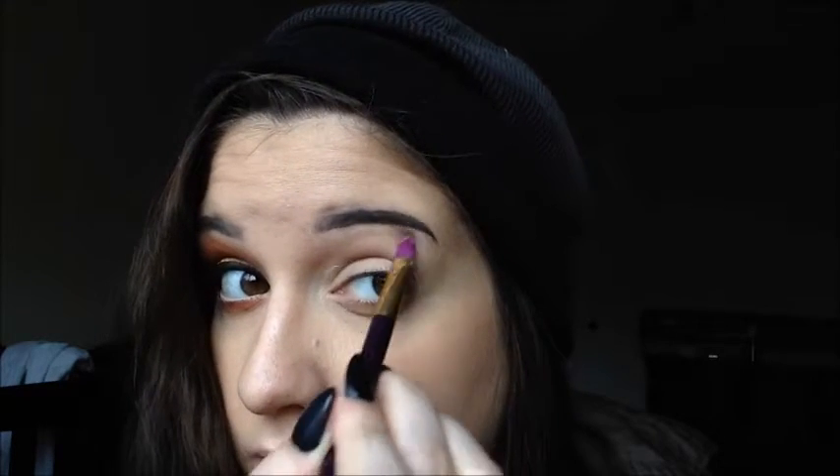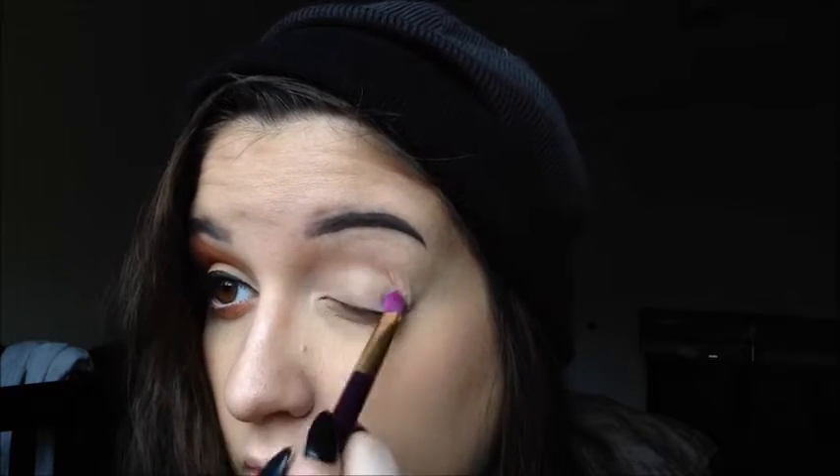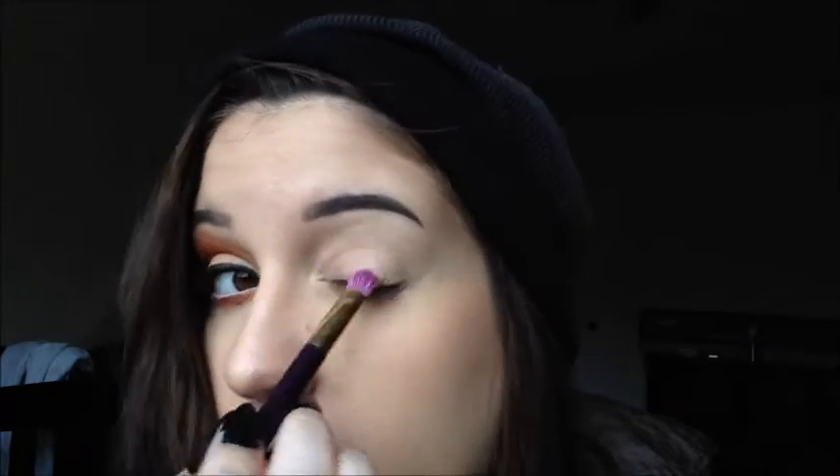To do this look I'm going to be using all my Makeup Geek eyeshadows, but you don't have to use this brand at all — just any similar colors will do. To set that I'm going in with Vanilla Bean, which is just a neutral color on a flat brush, just to set that and give our darker shadows an easier time blending.